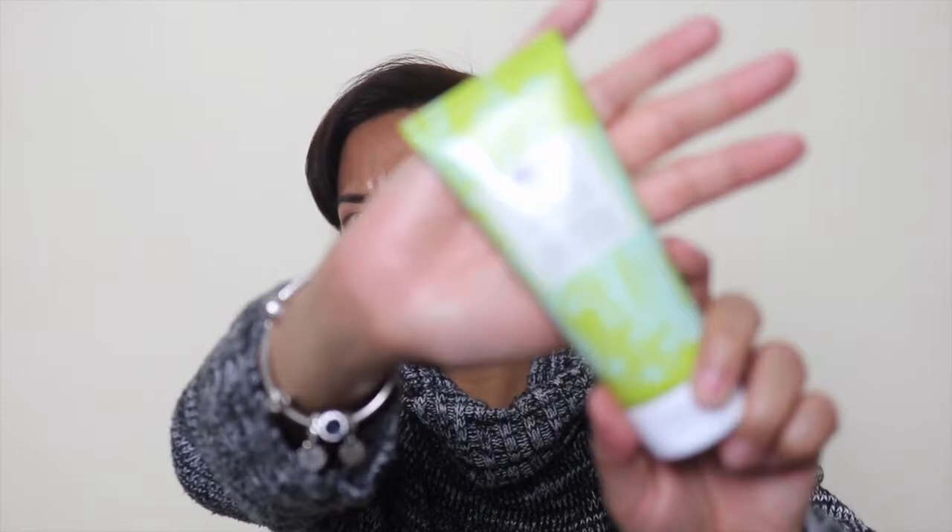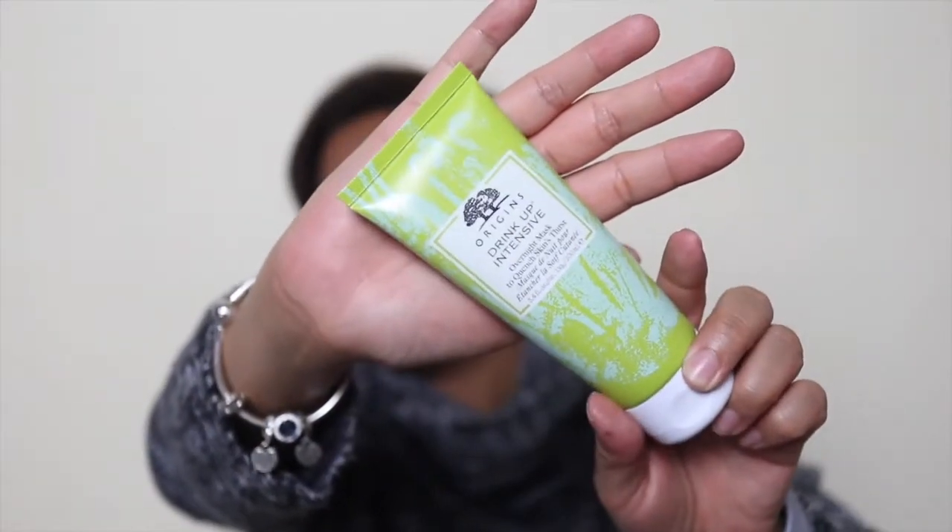I also ordered the Origins Drink Up Intensive moisturizer. It's coming into winter here in Australia and my skin is drying up. It's got new packaging — it used to be plain green but now has some sort of design on it. I really love the smell of it and love how my skin feels the next day when I use it, so it's definitely a staple in my collection.